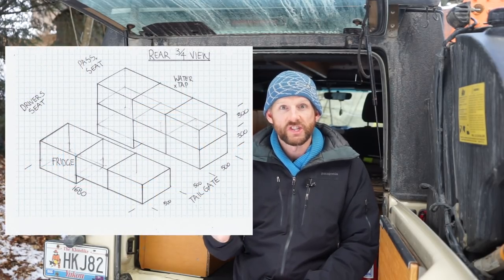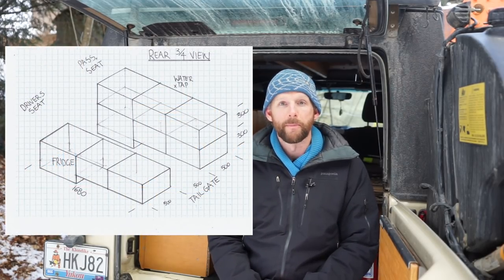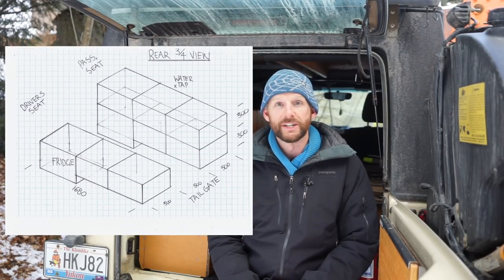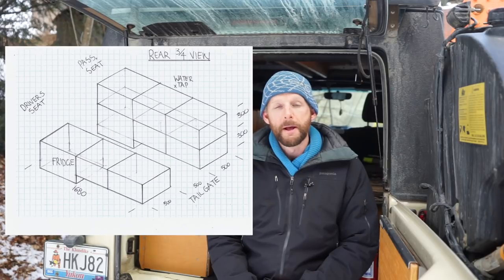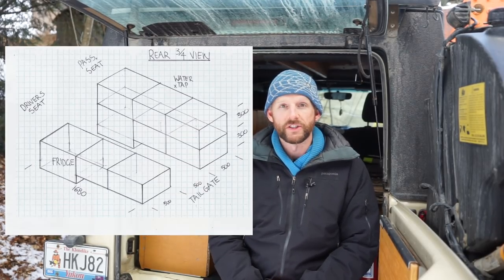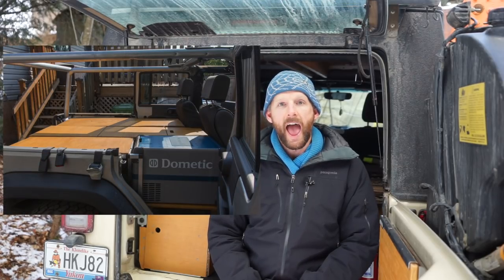Dad and I came up with a sketch when I was in Australia for my brother's wedding, even before I had bought the Jeep I was going to use. It was all approximate, and you can see from the sketch that originally this was going to be mirrored on the other side. I knew all along the whole system would be based around the fridge mounted directly behind the front seats.